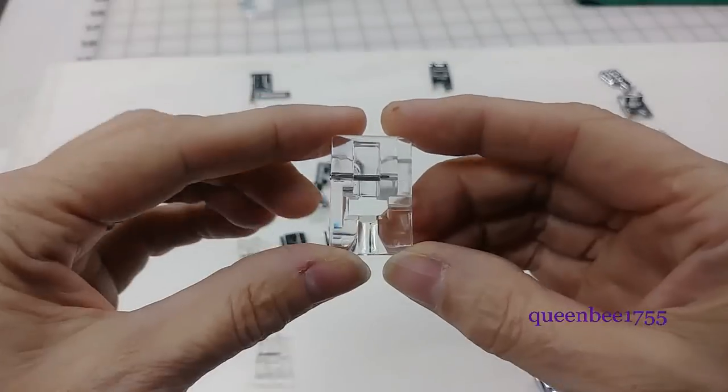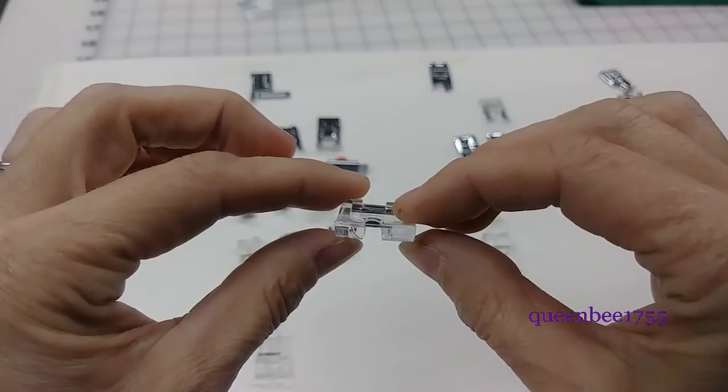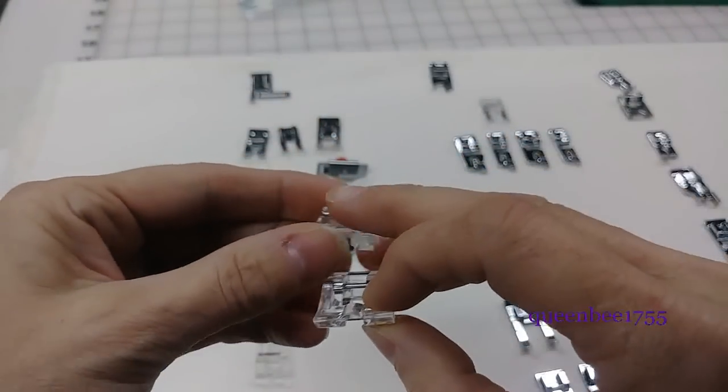These are round bead feet. They have a large groove underneath to accommodate beads like strings of pearls and different kinds of beads or sequins. These are two different sizes.